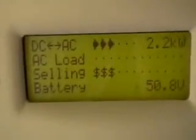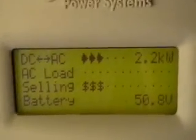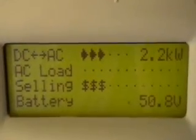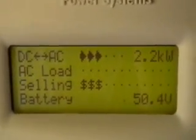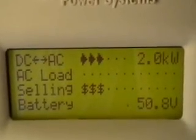We're still selling. What happened was the battery voltage built up really good and now it's basically selling all that extra voltage off the top of the battery. That's why we're selling — it appears to be selling so much. It's starting to go down now.